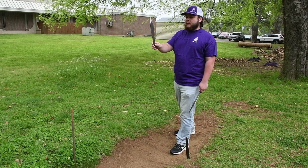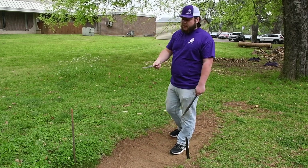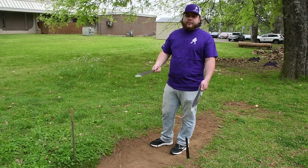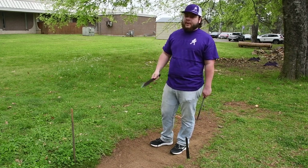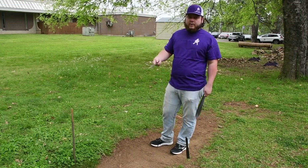Along with that is power — how hard you throw the knife versus just lightly tossing it. You don't want to just be chucking it. You want to find a natural power you can do repeatedly. Repeatability is key. You want to have the same distance, the same rotation, the same power. If you can't repeat it, you can't do it over and over and actually win.